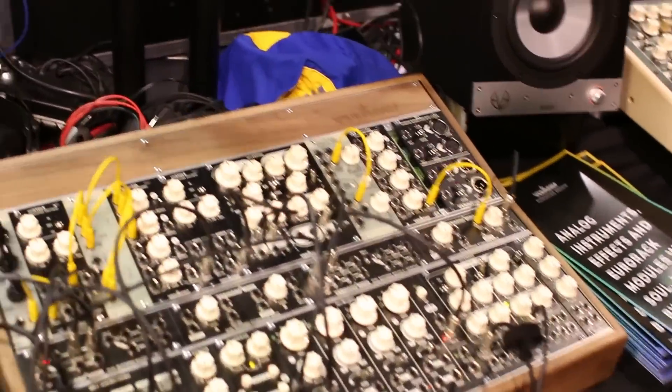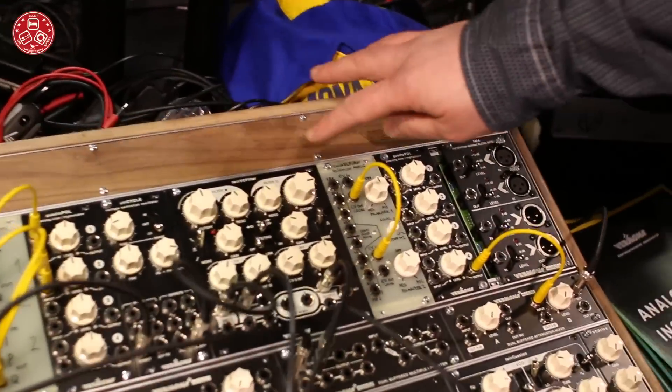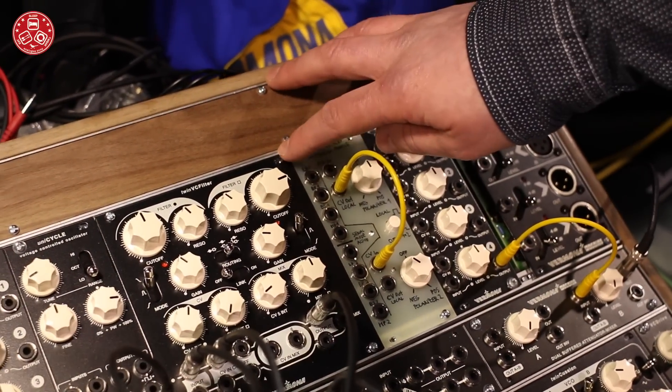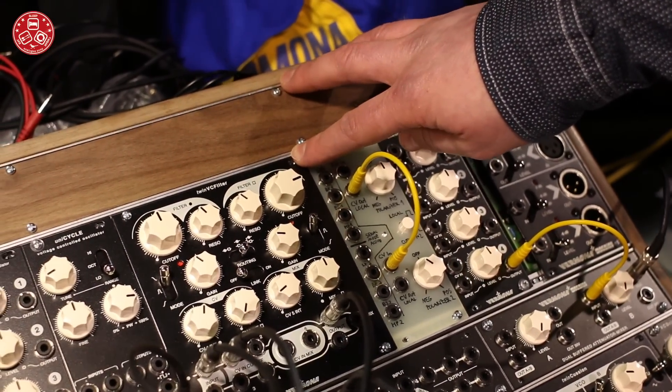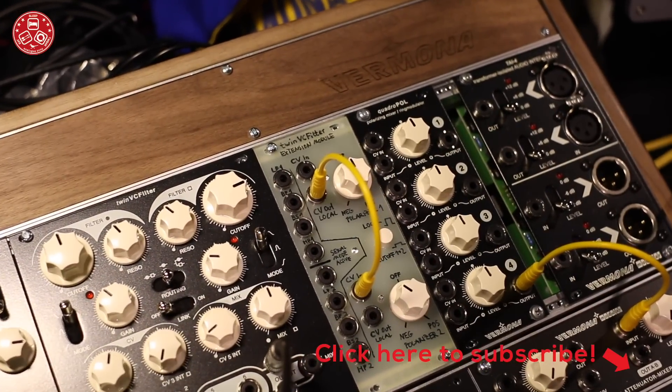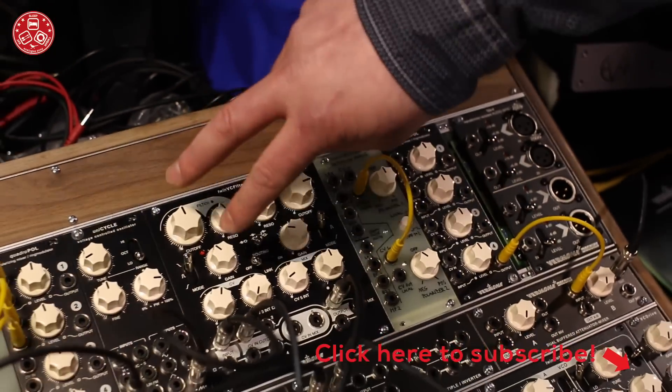We only have new modules. Finally, the Twin VC Filter, which we already showed last year as a prototype, will be available very soon. It's the final version now. Basically we have two filters.